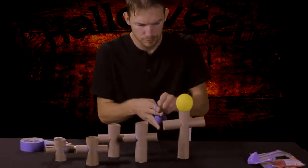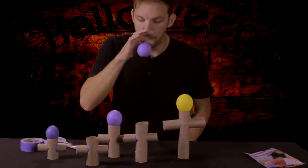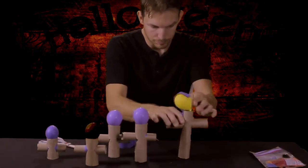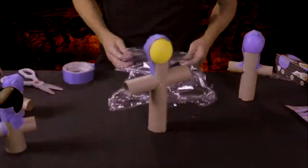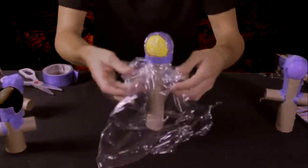Here, I'm going to use balloons for the head of the ghost, but you could also use Christmas ornaments or ping pong balls, whatever you have around the house. I tape the heads to the body and cover the whole thing in saran wrap, because this project is going to get messy.